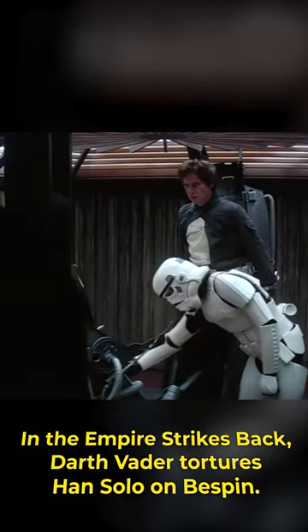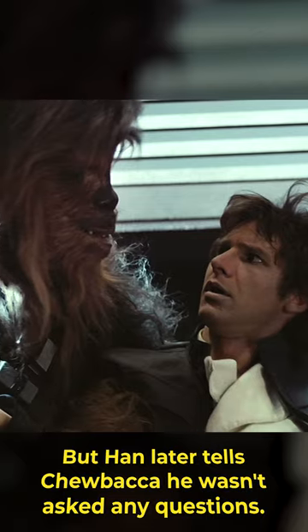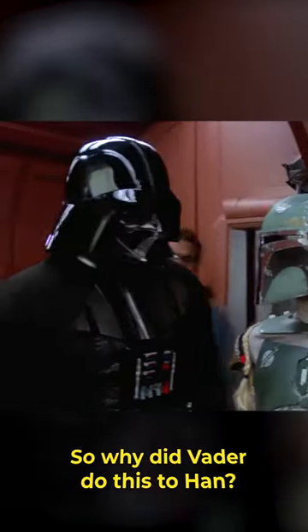In The Empire Strikes Back, Darth Vader tortures Han Solo on Bespin. But Han later tells Chewbacca he wasn't asked any questions. So why did Vader do this to Han?